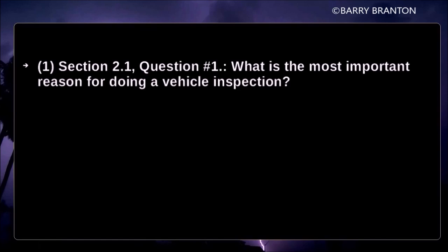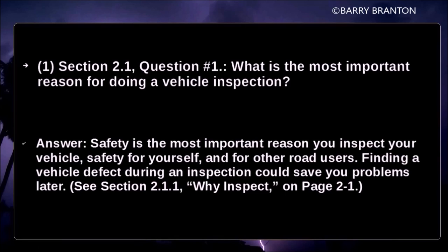What is the most important reason for doing a vehicle inspection? Safety is the most important reason you inspect your vehicle — safety for yourself and for other road users.